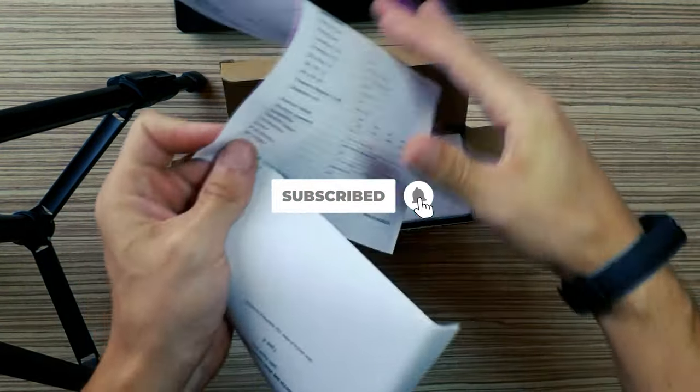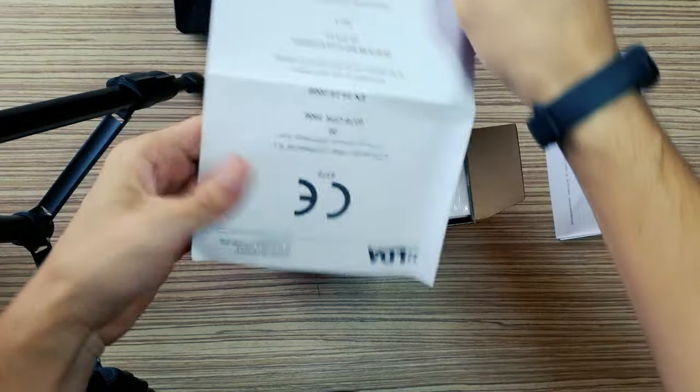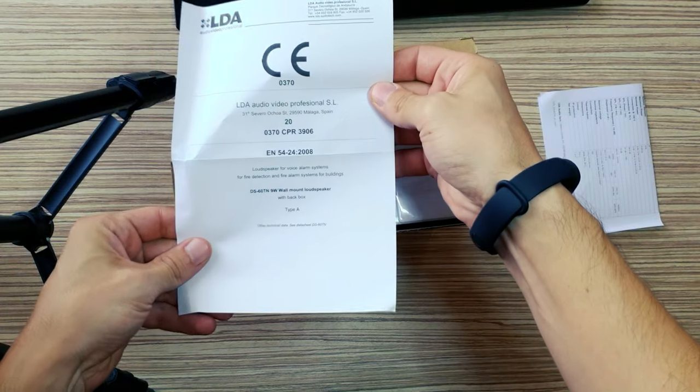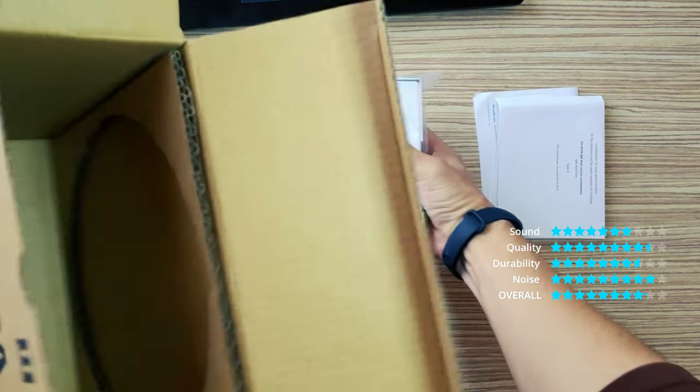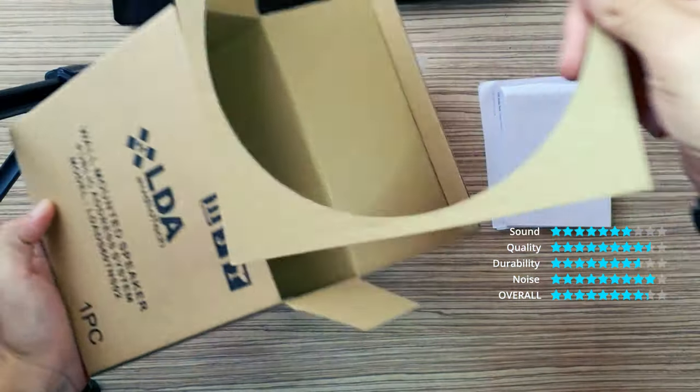It is designed for surface installation, both for ceilings and walls. Main features: surface speaker for voice evacuation.